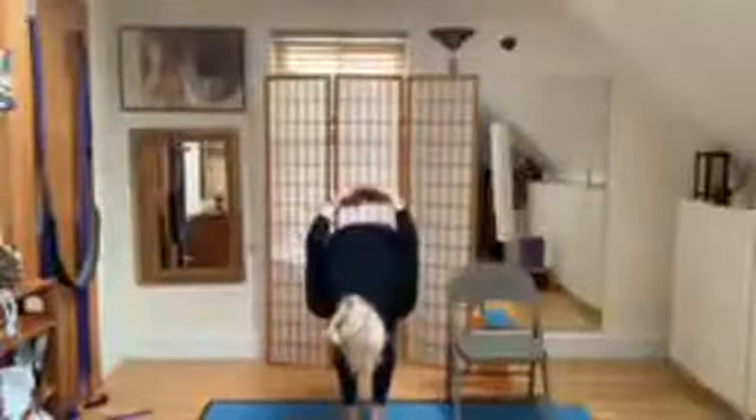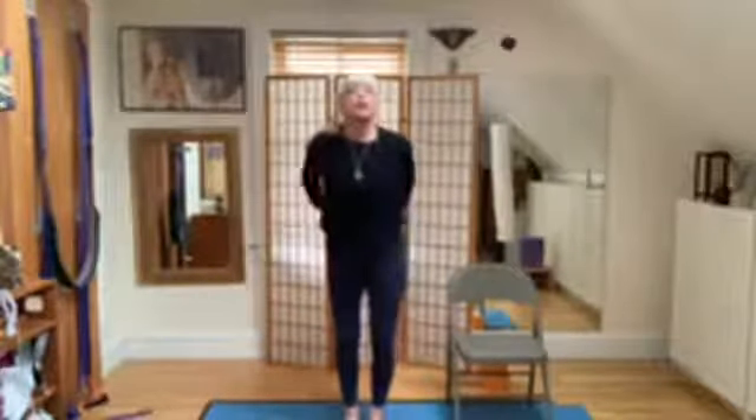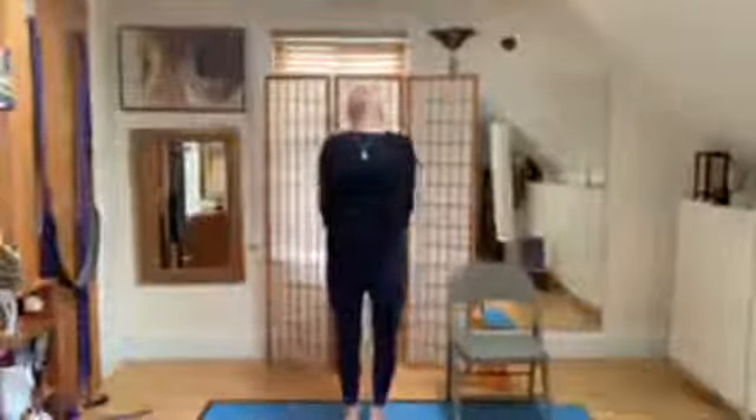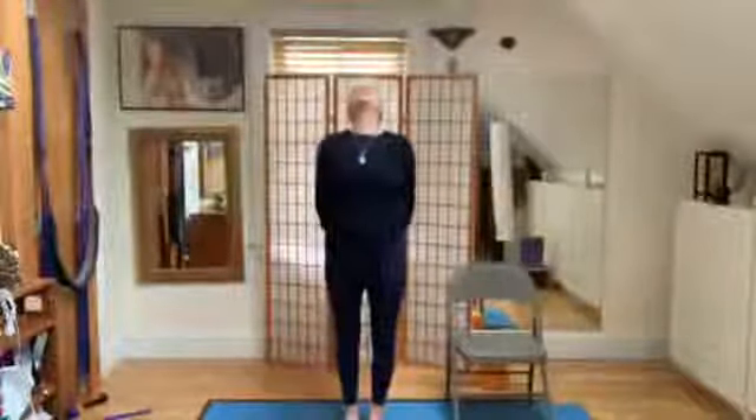Inhale, exhale — tree coming up on the long exhale. Put the knuckles of the hand down. Lift the heart. Stretch the neck. Inhale.